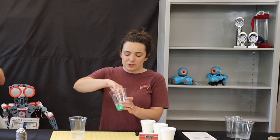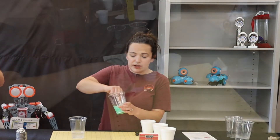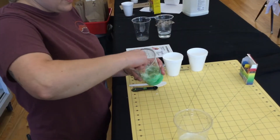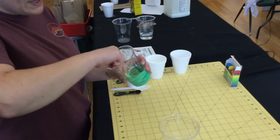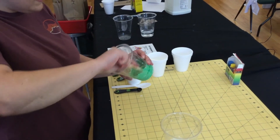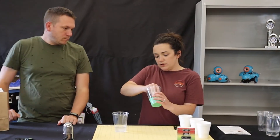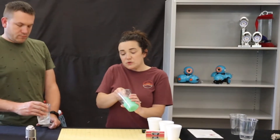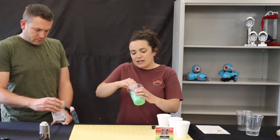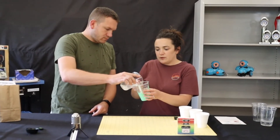After it sits for a little bit, start to stir up your mixture. It should quickly become kind of difficult to mix — you want to mix it as best you can, it's going to be a little sticky. When it gets too difficult to stir, take out the mixture and start kneading it with your hands. If your mixture is a little too sticky and not coming together, try adding just a little bit more of the borax solution to see if that helps.